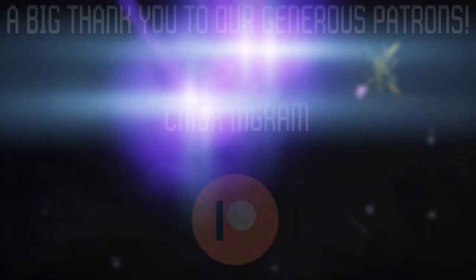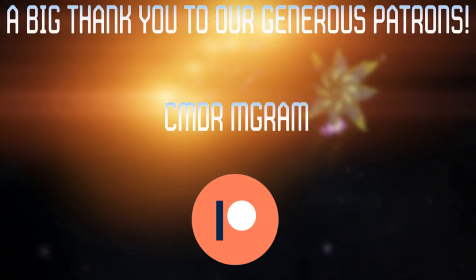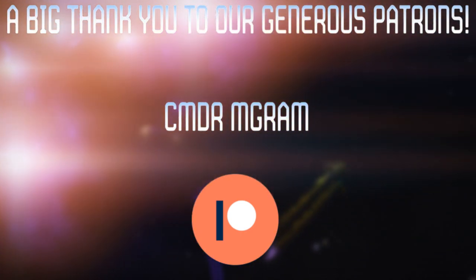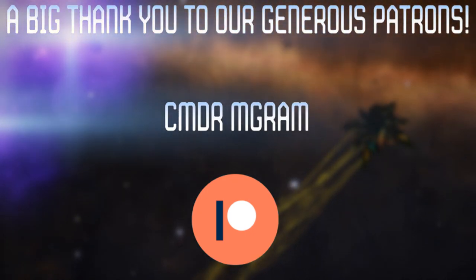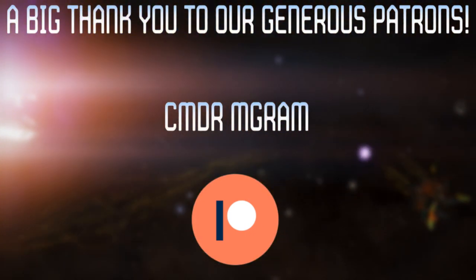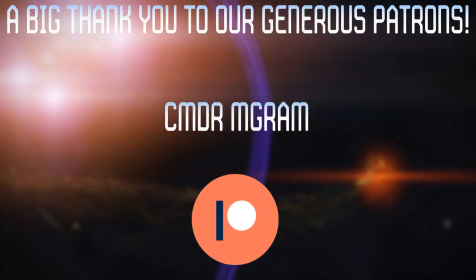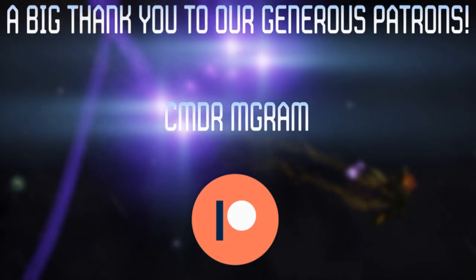We would like to start today's video with a big thank you to our very generous patrons. We would especially like to thank one of our most recent patrons, Commander M. Graham. Thank you so much for your support and for all the hard work you do over at AXI. It is a huge compliment to receive backing from someone we respect and admire so much and who is a cornerstone of the AX community as a whole. We will continue to do our part to promote AX in Ali and the AXI with pride. Again, Commander M. Graham, we thank you.